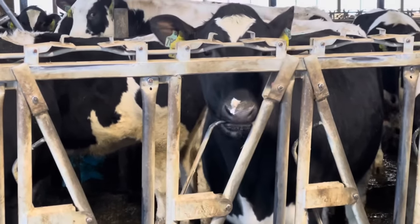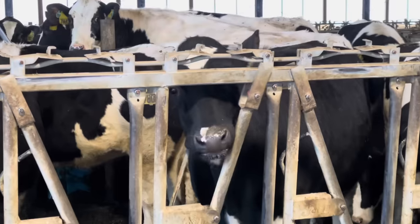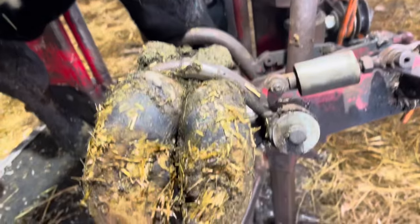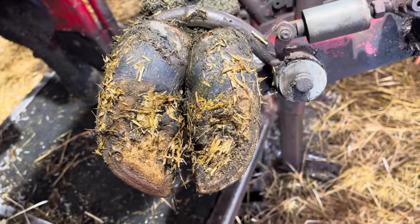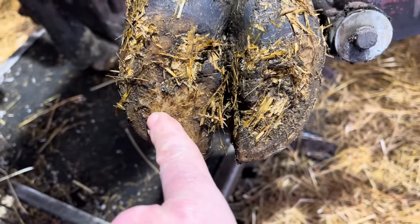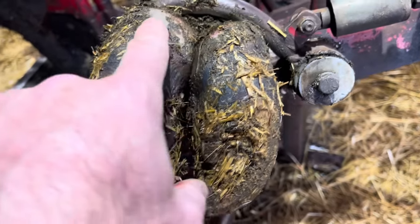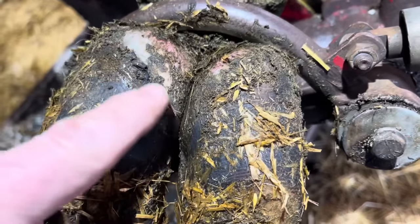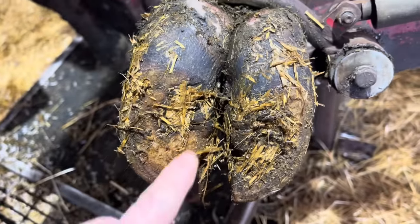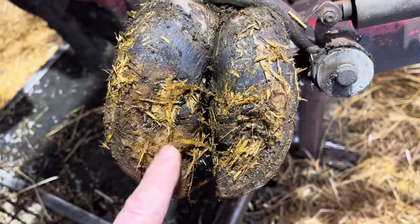Hello everyone, welcome back to Nate the Hoof Guy. This girl is chomping at the bit to get started, so let's do just that. Today's foot is this one right here — I've got a cow with a sore right front foot. That spot right there is the problem: some sole separation and some heel bulb separation up here, which means we're going to have to remove all of this area in between to reveal the problem.